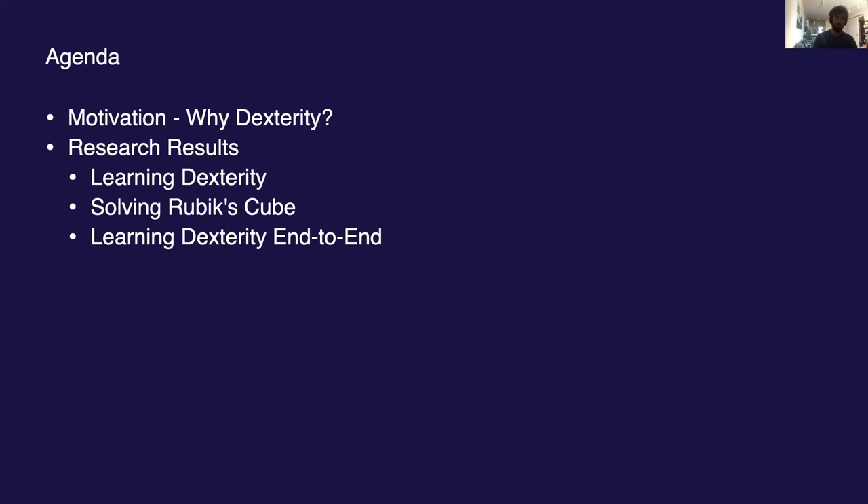Specifically, I'll begin by discussing the motivation for this line of research — what it means, this research on dexterity — and we'll then describe our two most recent big releases: Learning Dexterity from summer of 2018, and Solving Rubik's Cube, released this past fall. At the end, I'll add a small update with some more recent research we did, along the same research agenda.